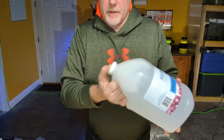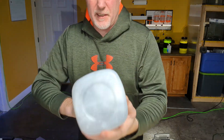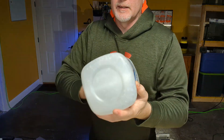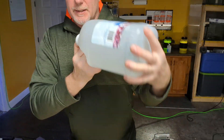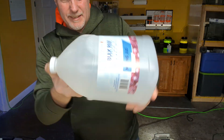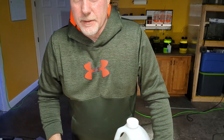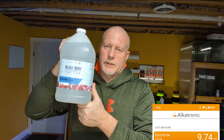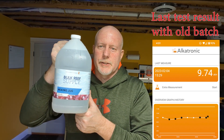Seal it up, put your thumb over the hole — this is all about safety. We're making a 0.01 molar concentration. I won't sit here and shake it for the three or four minutes I usually do, but we've just made 3.75 liters of Alcatronic reagent for not enough money to even give a second thought.